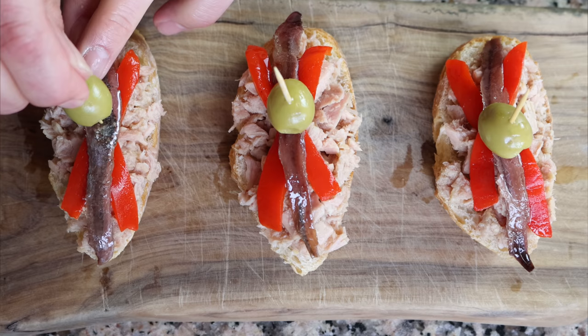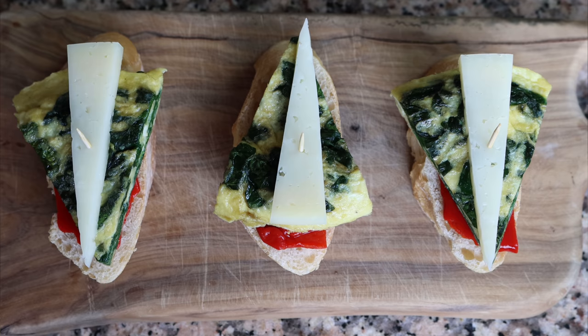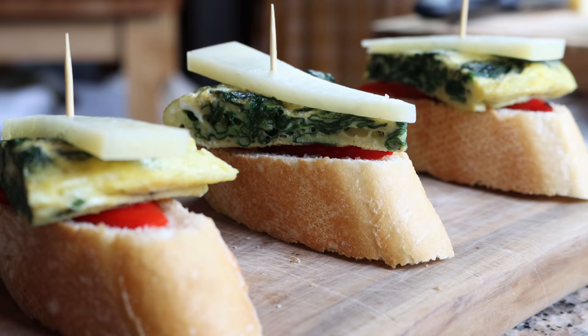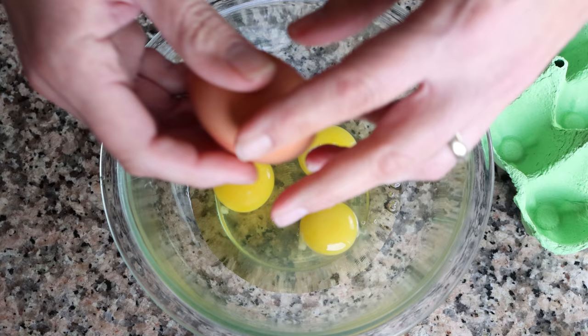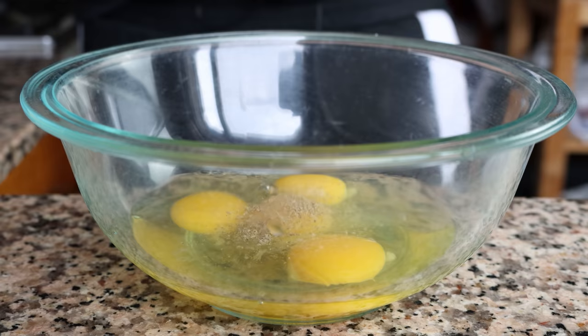Our second Spanish pincho is done — atún con anchoas. That's one of my personal favorites. For the third pincho, we're making a Spanish spinach tortilla pincho. Crack four cage-free organic eggs into a bowl — the higher the quality of ingredients, the better the flavor. Season the eggs with a little sea salt and freshly cracked black pepper, then whisk until well combined.